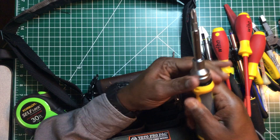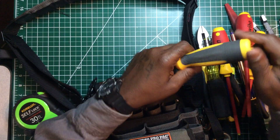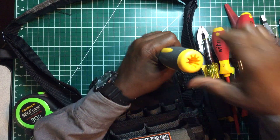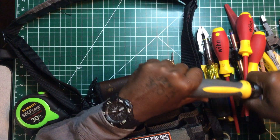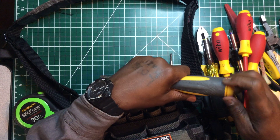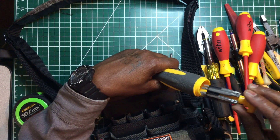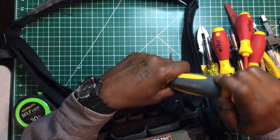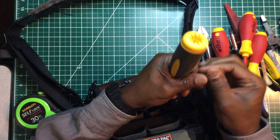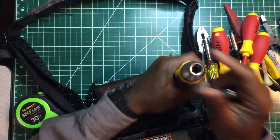The Ideal 21-bit ratchet screwdriver works either direction and also locks in place so you can use it as a standard screwdriver. It really comes in handy — it has a wire nut socket on the back so you can insert and tighten wire nuts. You can also store your bits inside the handle.